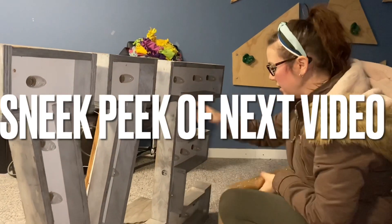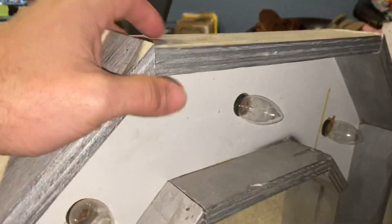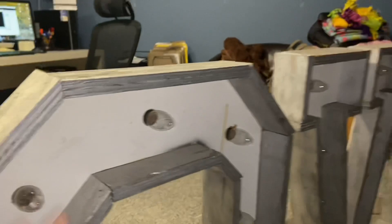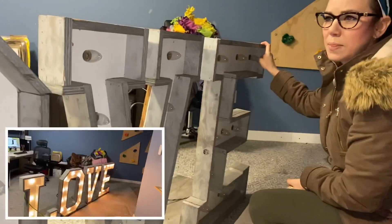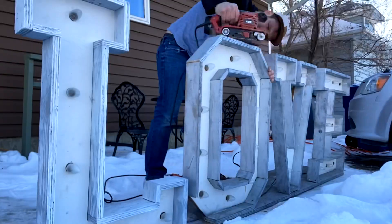I was thinking of painting this white and then covering this part. Because there are all these edges that look so rough. I think in theory it would probably look way better with the gold on the inside.